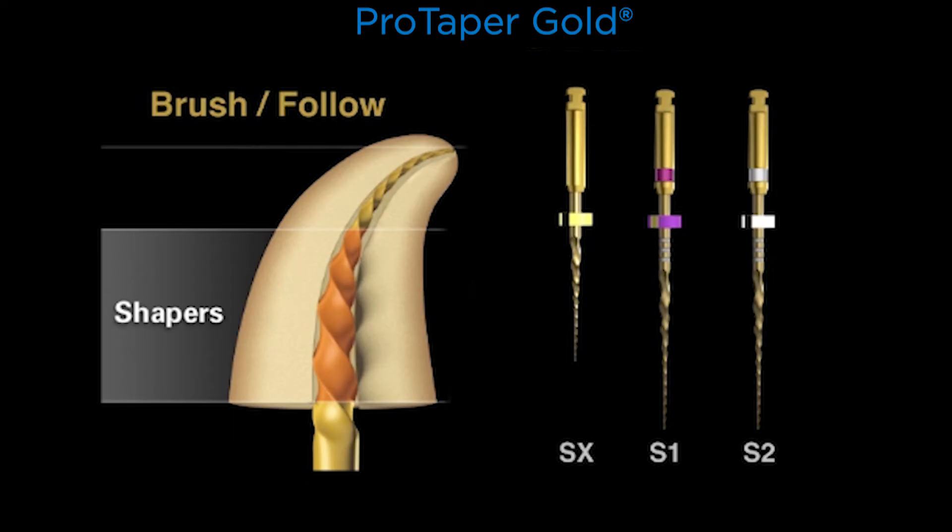Say out loud as you listen along: brush, follow. We've been teaching this for more than 16 or 17 years. In workshops, the colleague who brushes deliberately and intentionally on the outer wall of furcated teeth, away from furcation danger, notices that brushing laterally causes those bigger, increasing-percentage taper blades to progressively advance deeper into the canal. Just a few deliberate, short, intentional brush strokes on the outer wall — away from furcation danger — allows the instrument to run toward length. Brush, follow. Brush, follow.